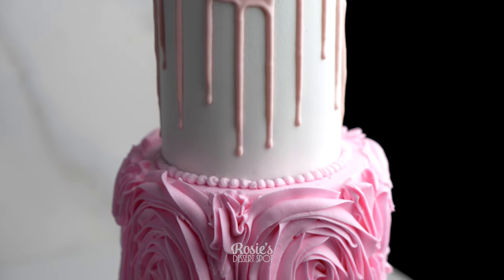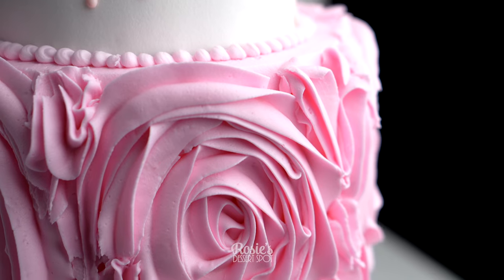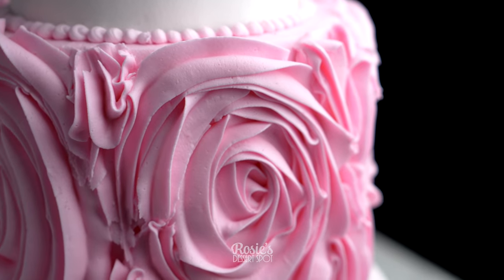Hey guys, welcome to Rosie's Dessert Spot. Today we'll be creating this fun giant rosette type cake.